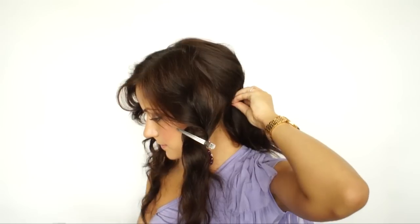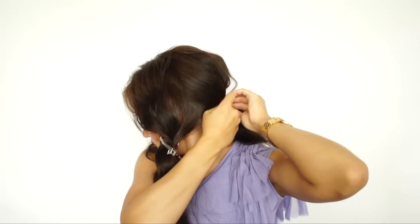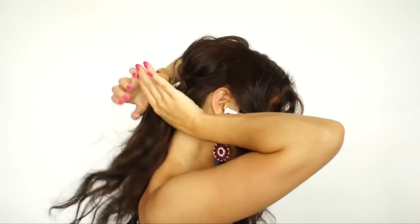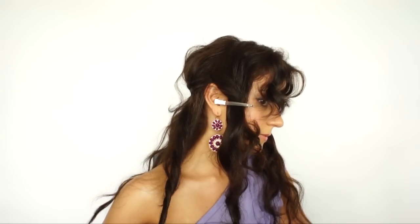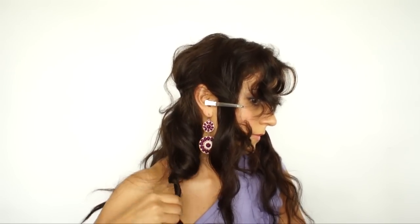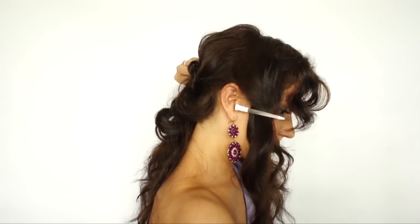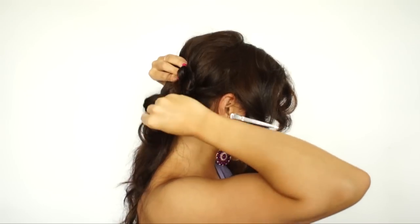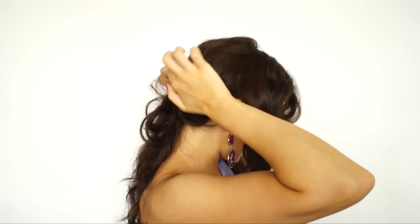And then bobby pins here and there. Now taking section by section from the bottom — you can just take, twist, pull it up, and pin, kind of going slightly over the bobby pins we just placed on top.